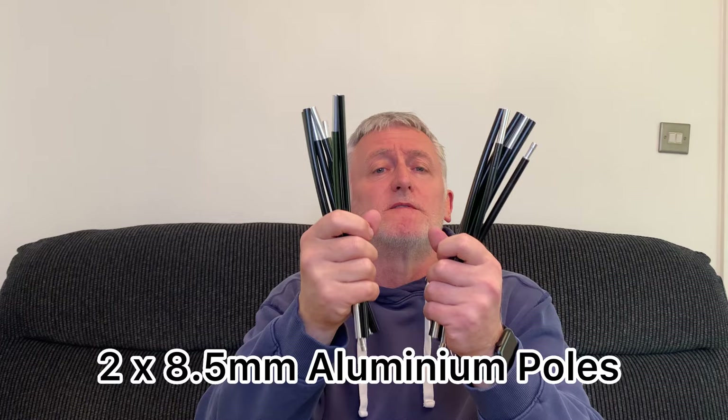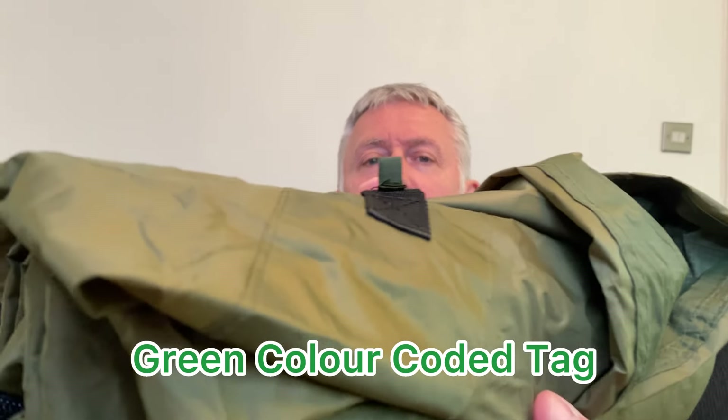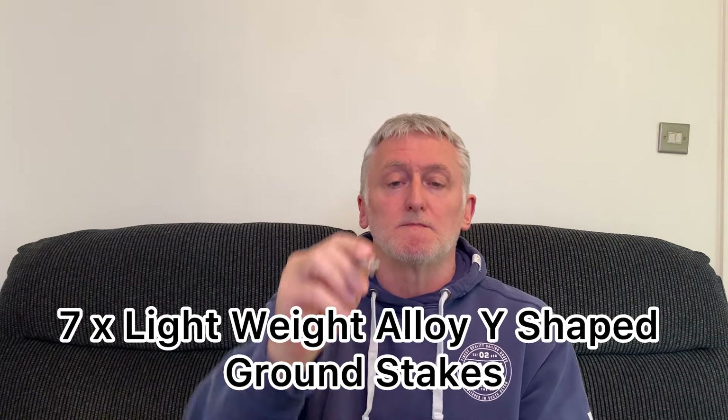Before I get this bivvy pitched, let me open it up and show you what you get inside. Inside the compression bag you get your bivvy, a pole storage bag housing two 8.5 millimetre aluminium poles. One of the poles has two sections colour coded green — you can see that — and that's to help you when pitching. The bivvy also has a little green colour-coded tag to show you where that green pole goes, so pitching is made very easy. You also get a stake bag which houses seven lightweight alloy Y-shaped ground stakes.